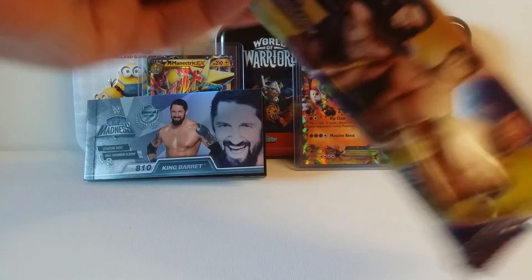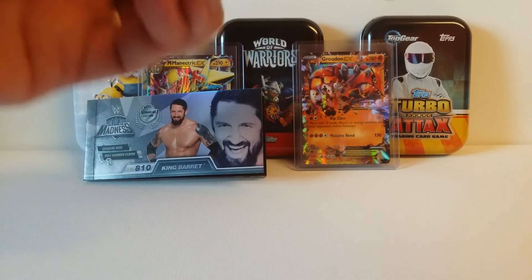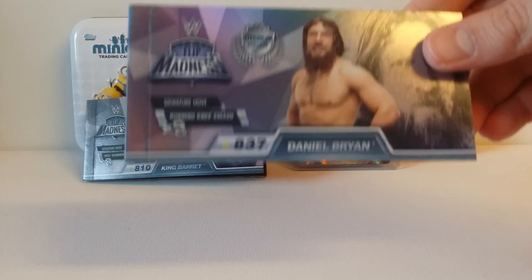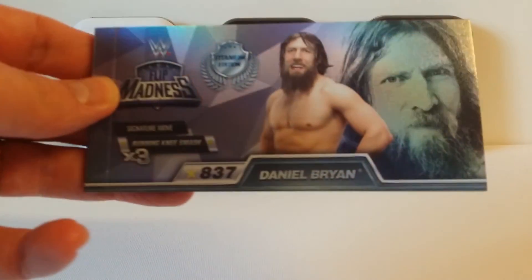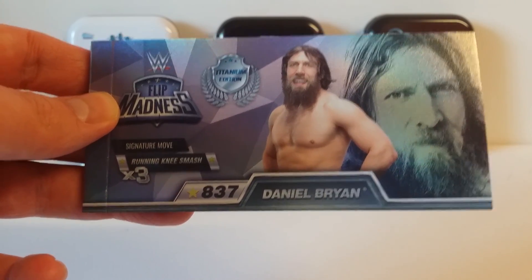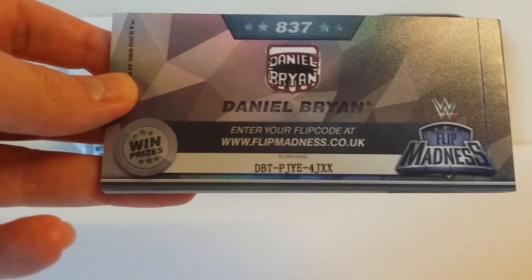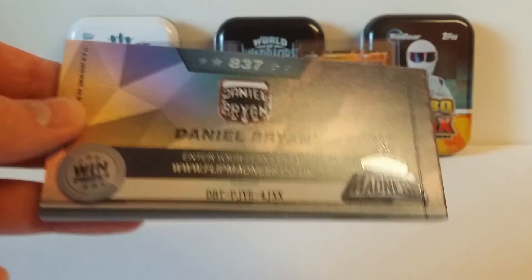Packet number two. I just noticed — if I get a swap now I'm going to be very angry. It's Daniel Bryan! Very nice. I had in my head that I was going to get a swap. Daniel Bryan, signature move: running knee smash. Ouch. 837 — still nothing too fancy. On the back, this is to win prizes. If you do win, drop me a comment and let me know what I've just lost.